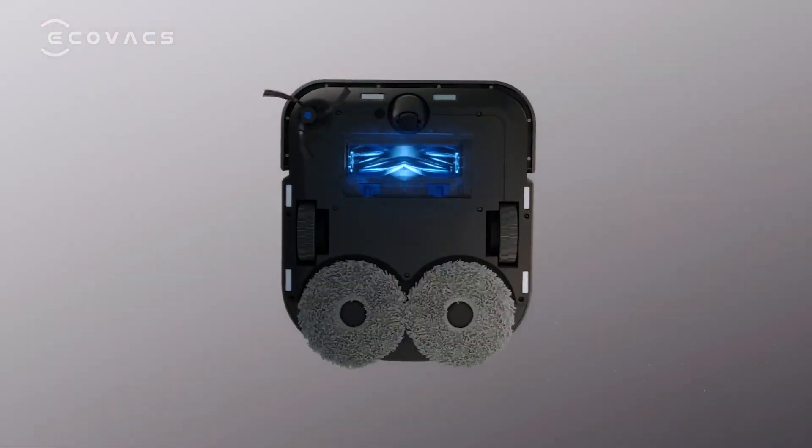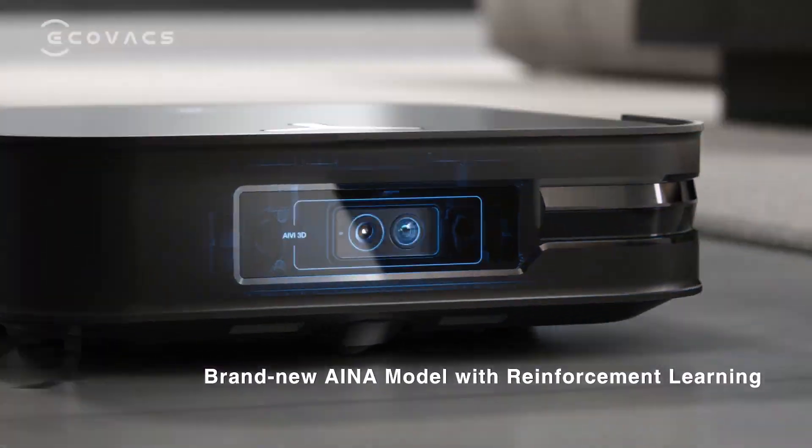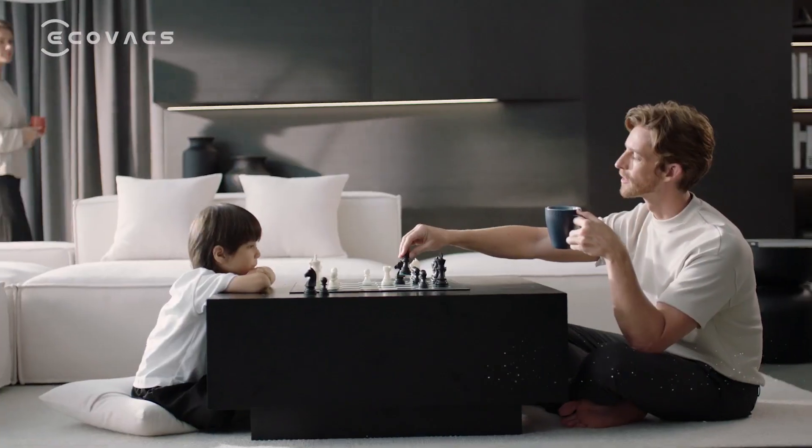The D-Bot X-2 Omni has a D shape for better corner and edge cleaning, and a powerful suction of 1160mm of water column, which is the highest among the robots we are reviewing today.